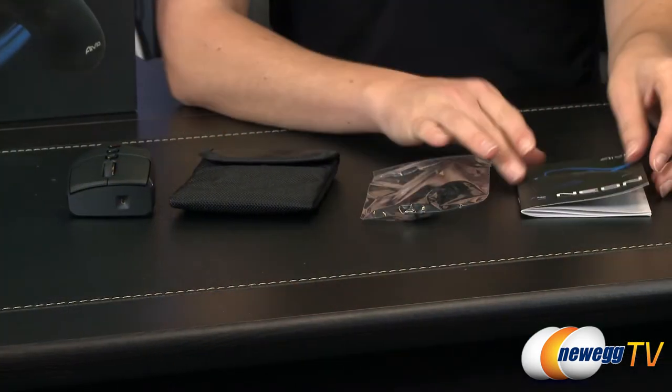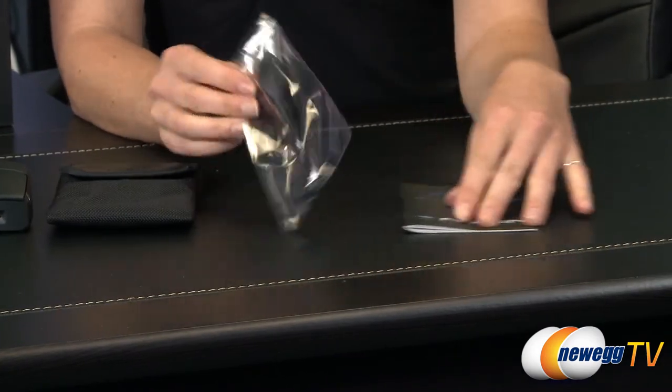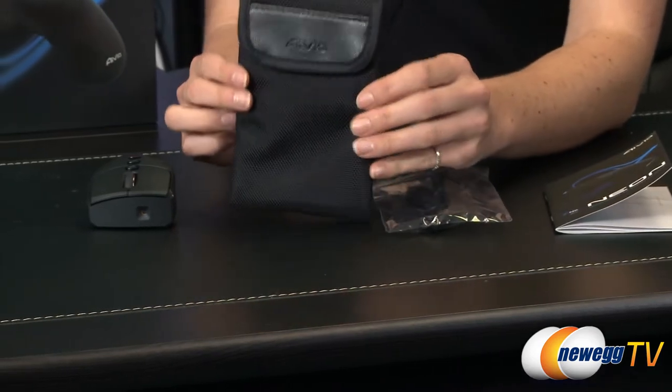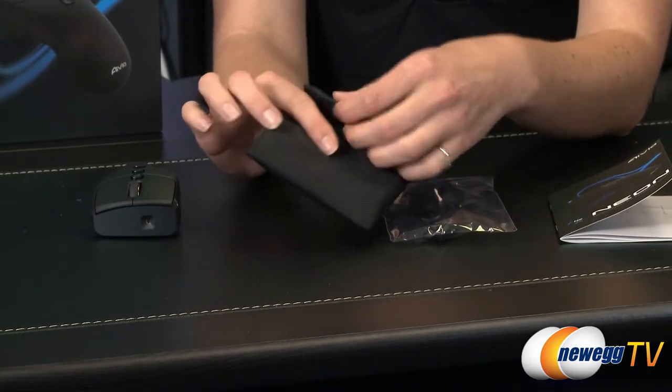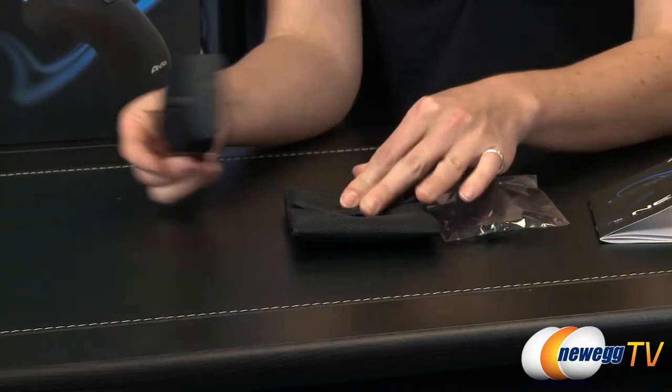So here we have everything that comes in the box. We have your user's guide, the USB extension cable, a handy bag for when you take it with you or want to store it, and the mouse.